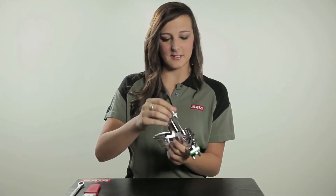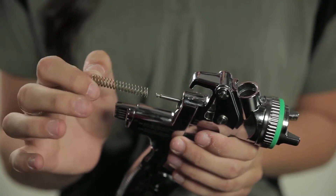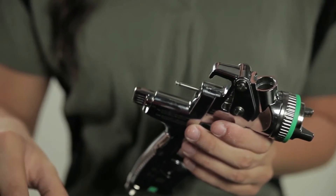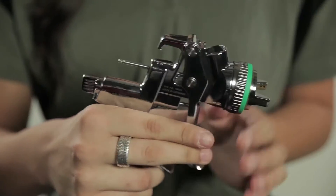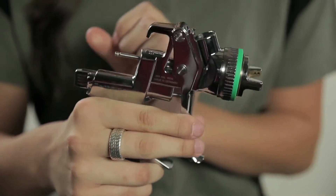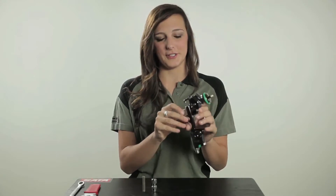We start by taking this off. And before we get to the needle, we have the spring. What the spring does is whenever you trigger off the gun, it pushes your needle back. So if this spring was lost or forgotten, as soon as you trigger back off the gun, your needle will not push forward, so you'll have continuous material flowing through your gun.